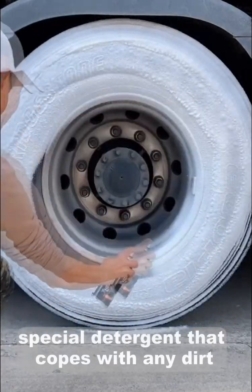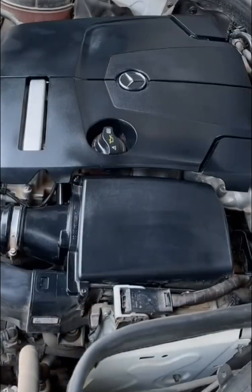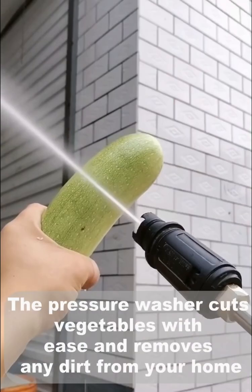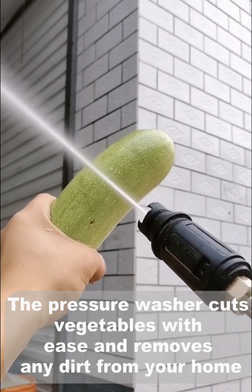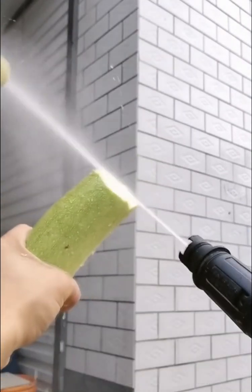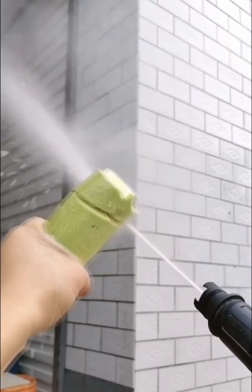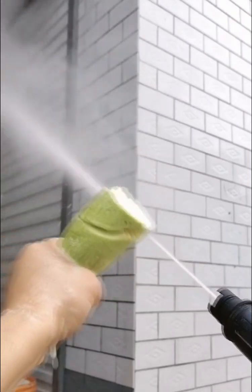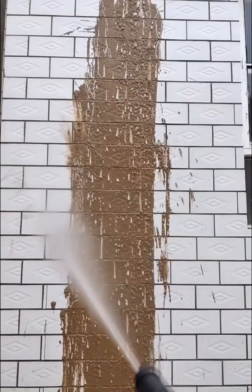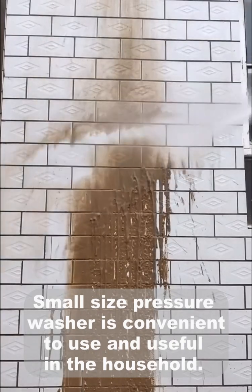Special detergent that deals with any dirt. The pressure washer cuts vegetables with ease and removes any dirt from your home. Small size pressure washer — convenient to use and useful in hard-to-reach places.